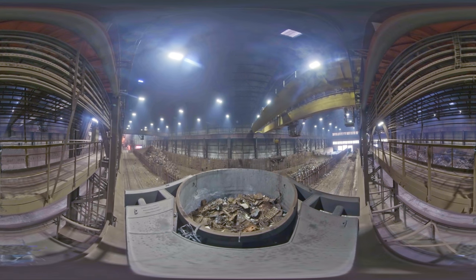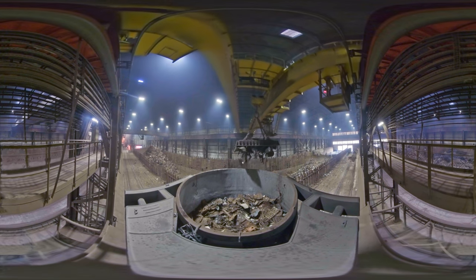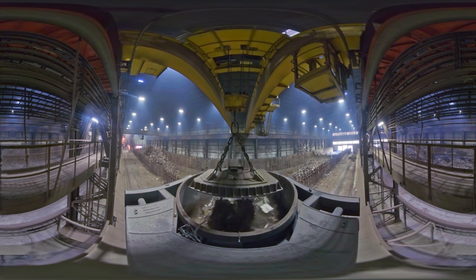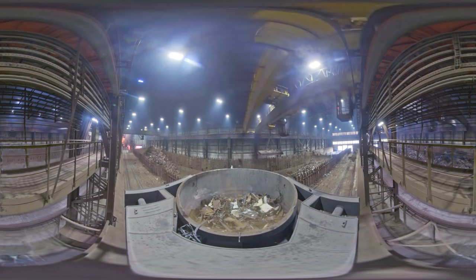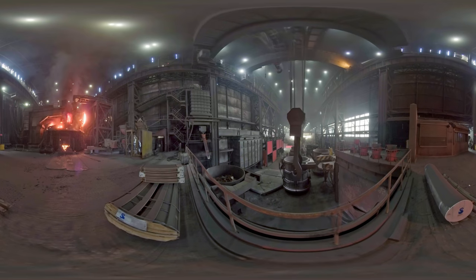The production process begins at the scrapyard. Cranes upload the scrap metal delivered to the plant into a charging basket. Lime, which is needed to produce slag, is added to the basket filled in with metal.